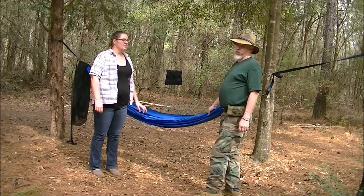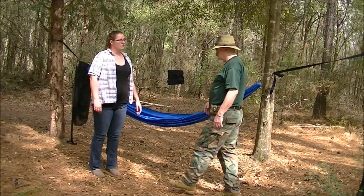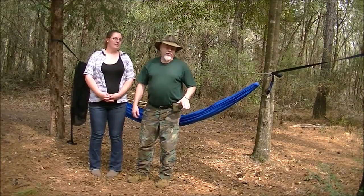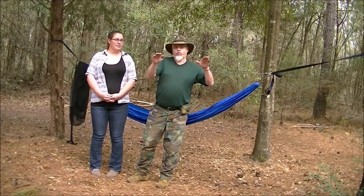For me, this is way too low, but for her it's the right height. She and I are not similar in size at all, not similar in leg length. My hammock is way too high for her. You've got to dial it in for you.